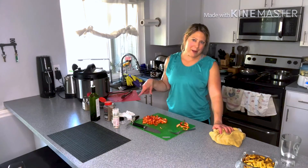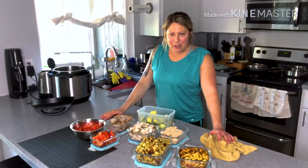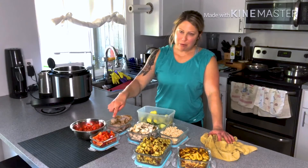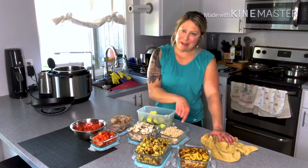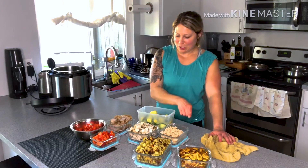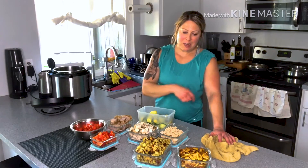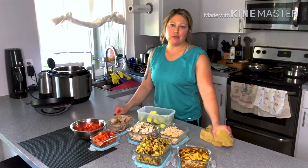Okay, so there we have it — in less than a couple of hours: tomatoes and peppers cut up for my salads, pork tenderloin, chicken, and I made the turkey earlier — I needed that for breakfast this morning — plus steamed zucchini and roasted sweet potatoes and plantains.